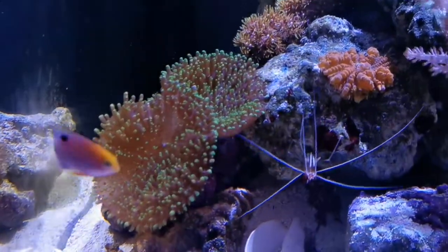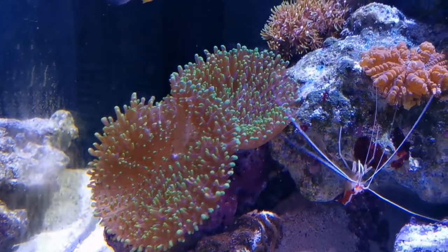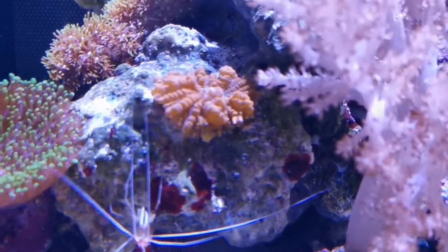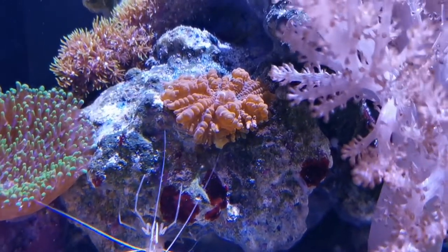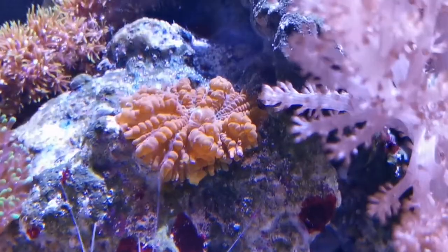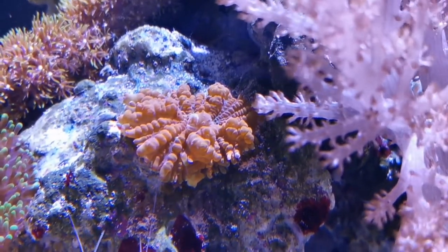These big mushrooms were already inside since the beginning — since the get-go. I did get as a gift something that I would never buy myself because it's extremely expensive: this is a bounce coral, a bounce mushroom coral. They're apparently rare and expensive, so I can't wait until it makes babies all over the place.